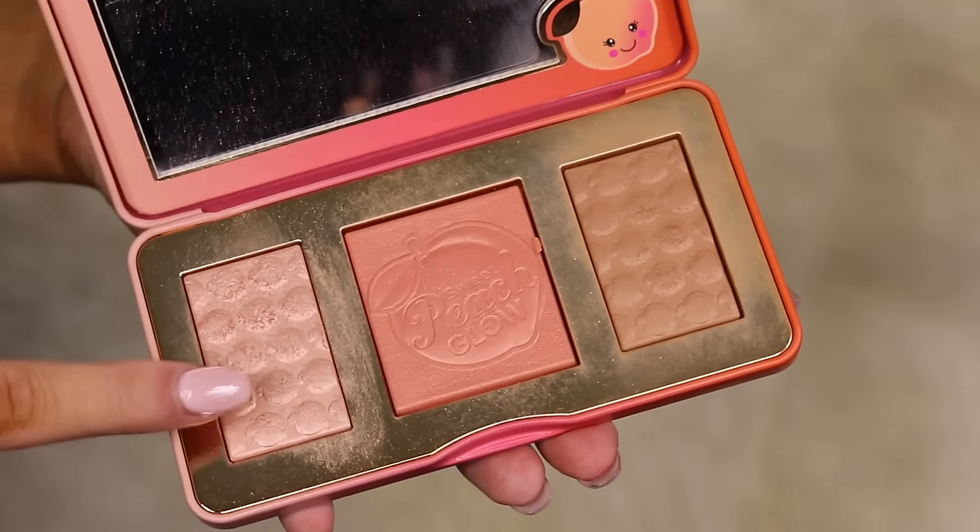Now it's time to make my face glow. I'm taking my Anastasia highlight brush — my favorite highlight brush of all time — and packing that highlighter on. It's such a universal shade that I think will match so many skin tones. For the liquid lipstick, I tried around 20 different ones, and then my friend suggested the Kylie Jenner Malibu shade, which worked perfectly. The last thing I'm doing is setting my face with the Urban Decay long-lasting spray.